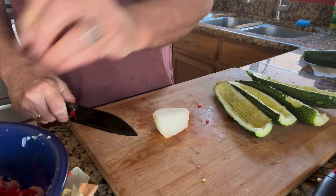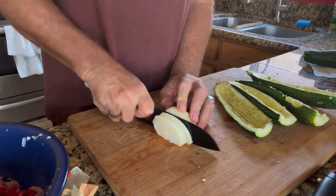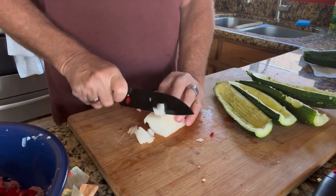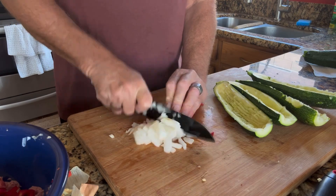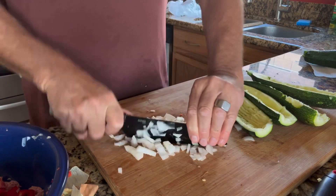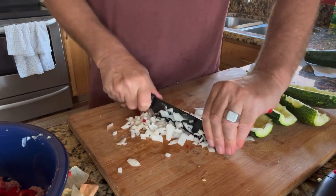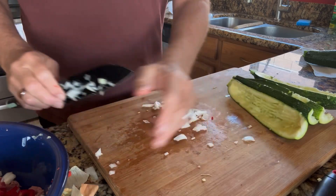Again, we're doing a stuffed Italian sausage with Italian squash — some people call it zucchini. We're going to get the onion chopped up nicely and let's get that in there with the rest of it.